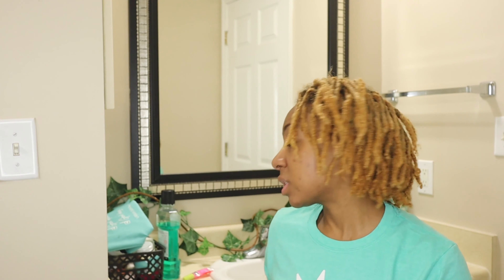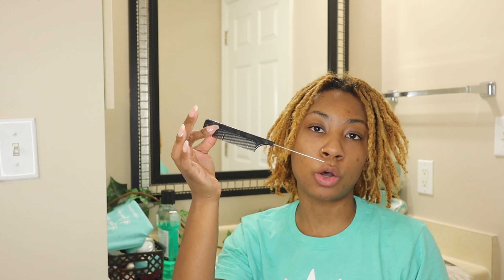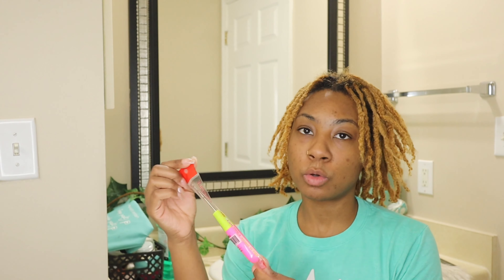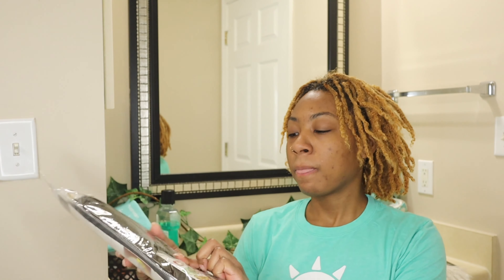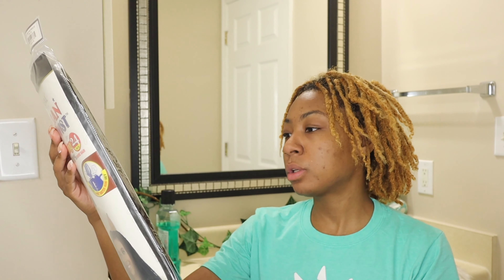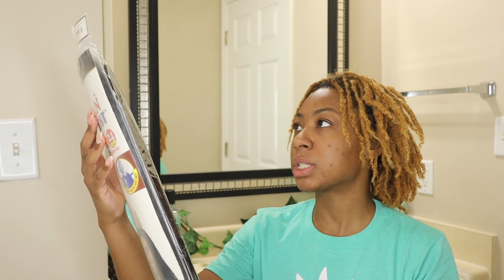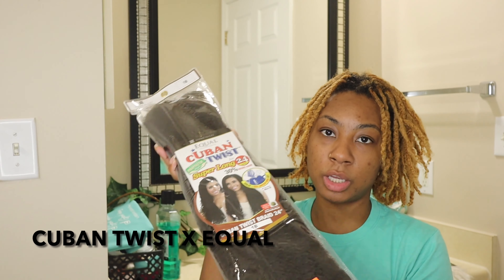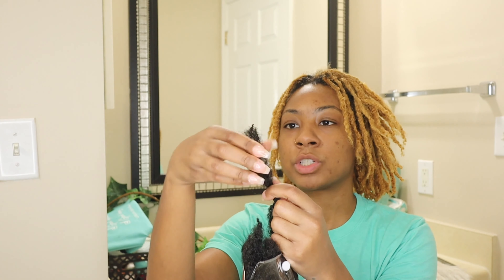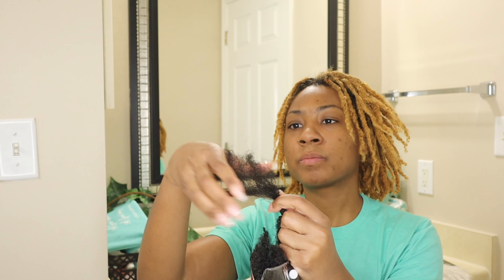First thing, let me just show you the products that I'll be using to do these lock extensions. Just a regular red tail comb, a crochet needle — got it from my local beauty supply store, I believe it was like $1.99. These are the two brands of hair that I'm going to be using. I have the Cuban Twist, super long, it's 24 inches, in the color 1B. I'm going to show you the texture of the Cuban Twist hair — it's stretched out a little bit and it's kind of coarse.